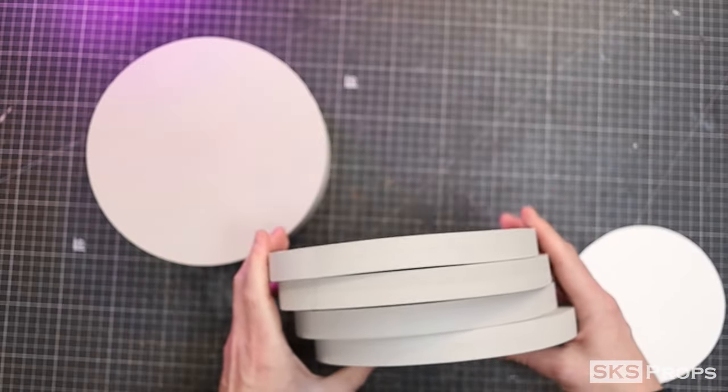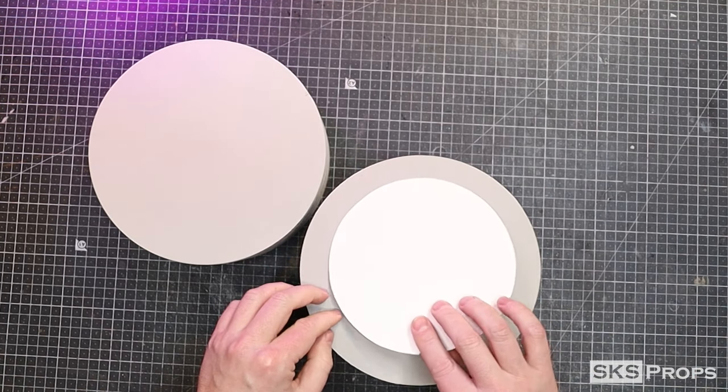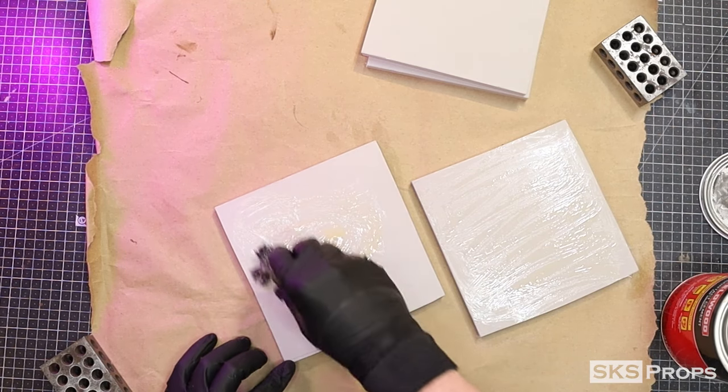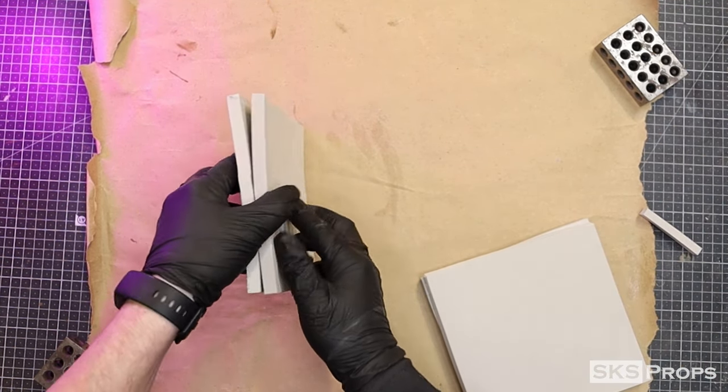With all the large circles cut out it's now time to take part B and cut out smaller squares to make the five-pound plates. The process was then repeated — gluing the 10-millimeter squares together and cutting out the smaller circles on the bandsaw.